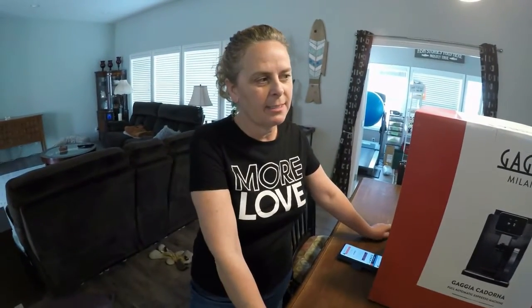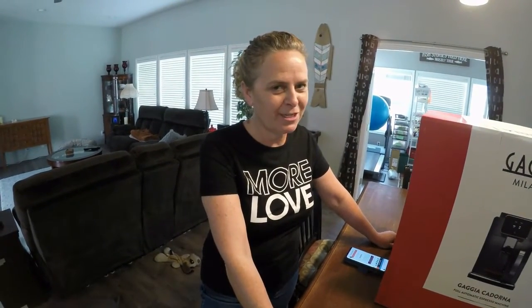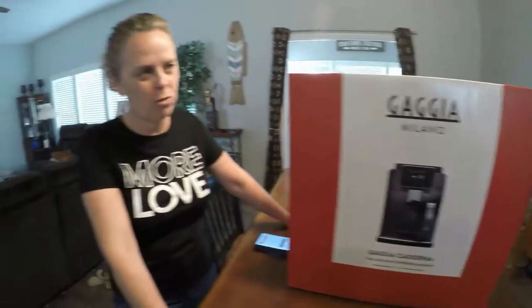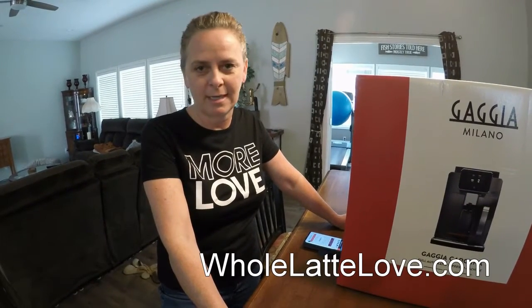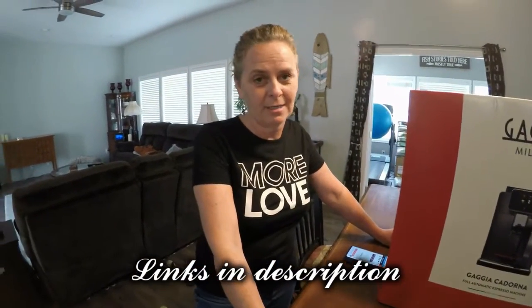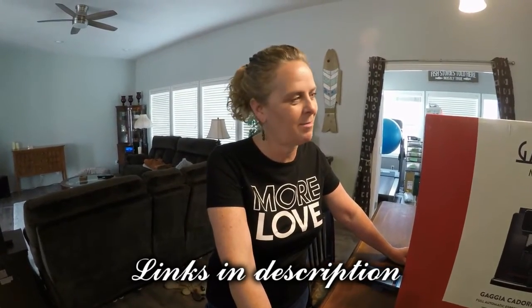We're doing an unboxing of our new Gaja Cadorna Prestige super automatic bean-to-cup espresso machine that we got from wholattelove.com. I watched Mark's videos on YouTube and they were fantastic — he does a lot of great reviews, comparisons, side-by-sides. This machine can make 14 different coffee drinks, including milk-based coffees. So we're going to unbox our super coffee maker.